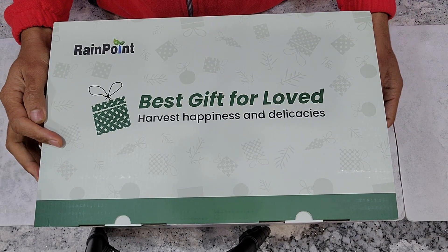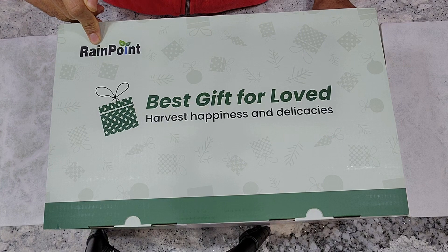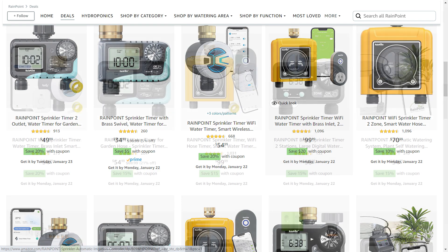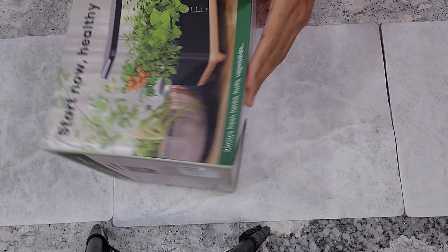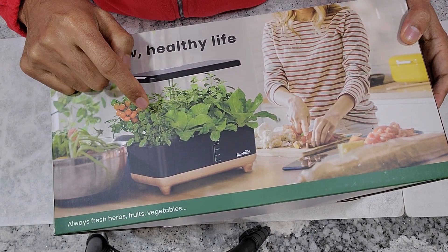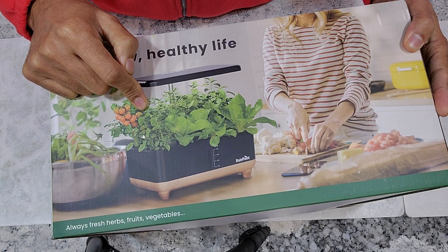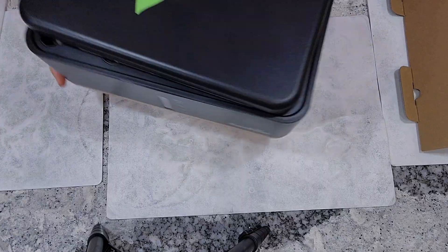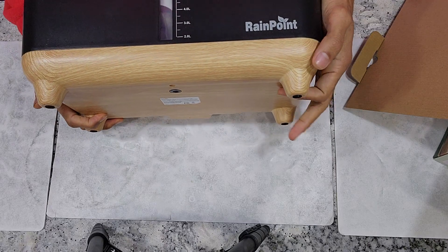After a long time, I got a chance to review another hydroponic system. This time it is from the company called Rain Point. Rain Point is a pretty well established company with many products related to gardening. Now they have a product related to indoor gardening — the Rain Point hydroponic system. Let's see how it looks, what accessories it comes with, what features it supports, and how it performs. It looks very cute and very well designed.